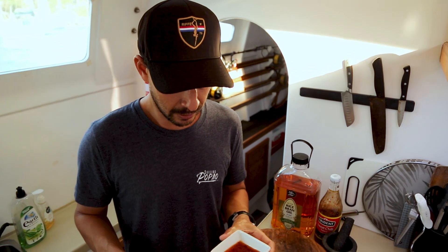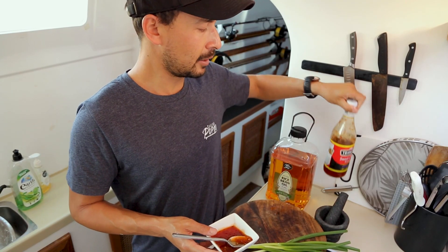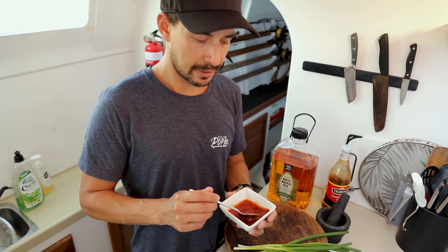While that corn flour is doing its magic, you can get everything else ready. Cut up your spring onions and prepare the sweet chilli sauce. I find it's a little bit overpowering and thick straight out of the bottle, so I'll just add a little bit of water until it's a nice runny consistency.